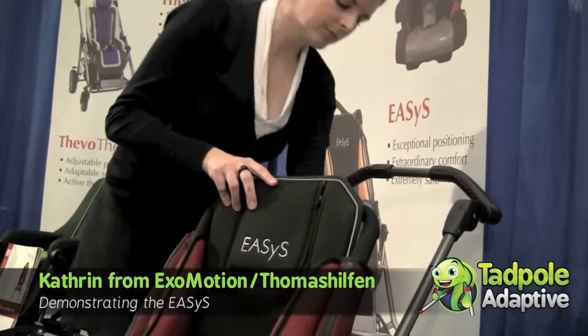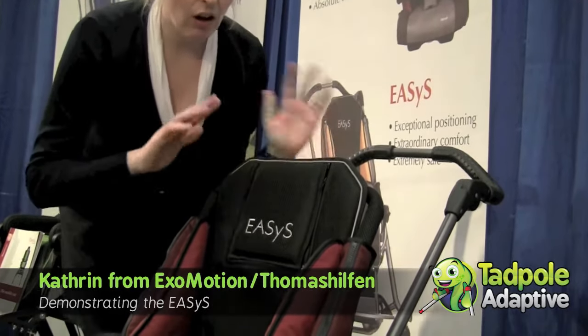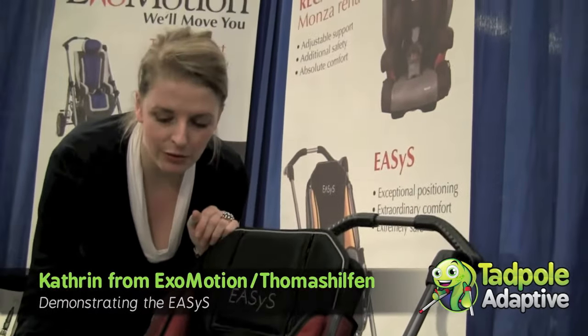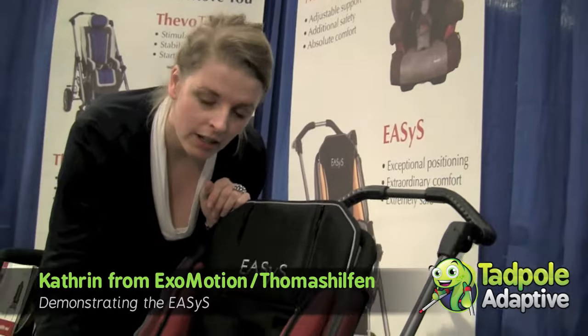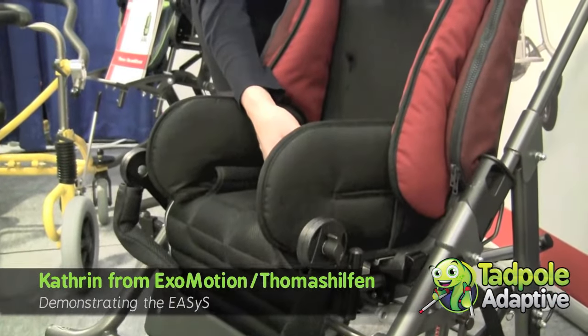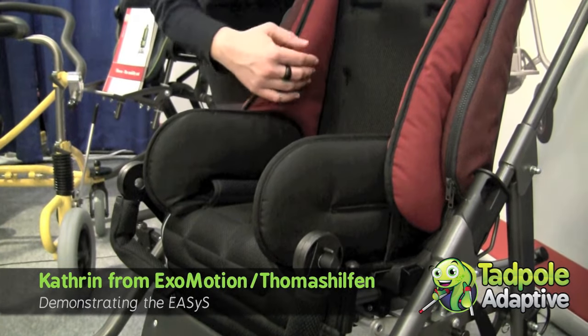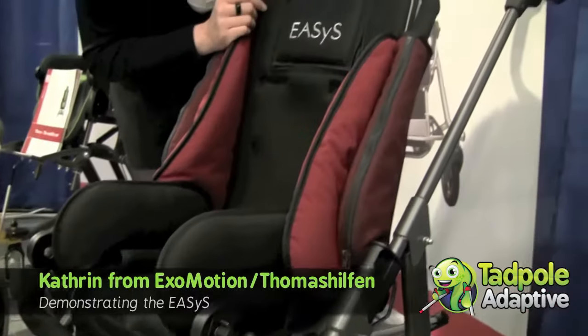You can get all types of different accessories for it. So you can get an adduction block, a two-point pelvis strap, a four-point pelvis strap. We have different kinds of lateral trunk supports. And we have a nice shaped headrest.